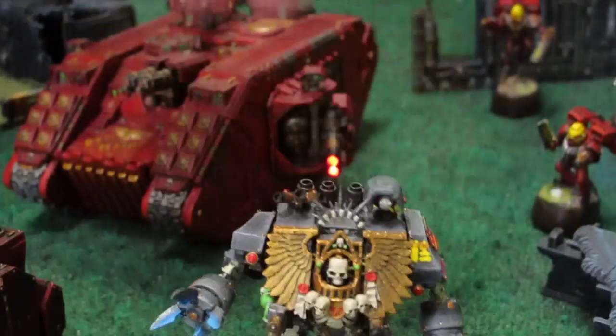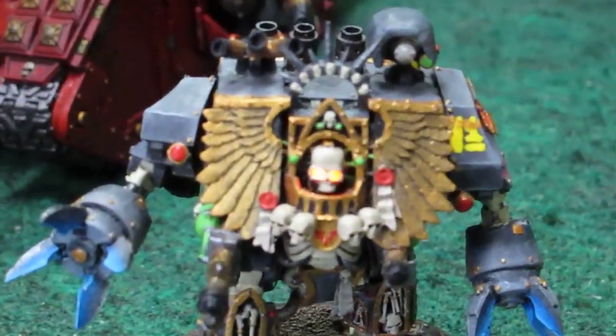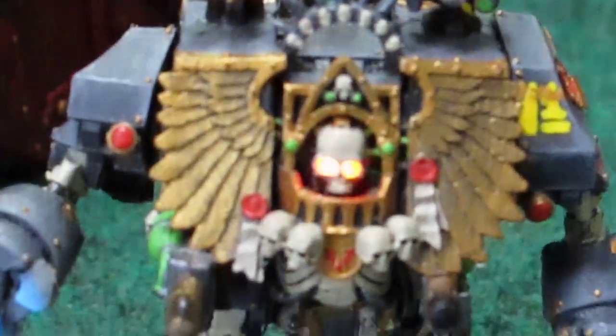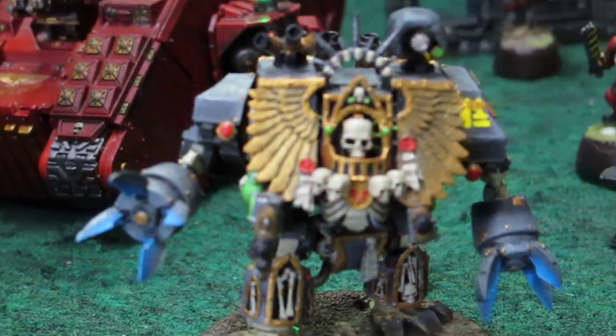This is the thing that everyone fears as far as the tournament goes, because these things are what kills every infantry in front of them. With their kill, kill, kill — all they do is re-roll hits, re-roll wounds, and just keep killing until they're finally killed off.